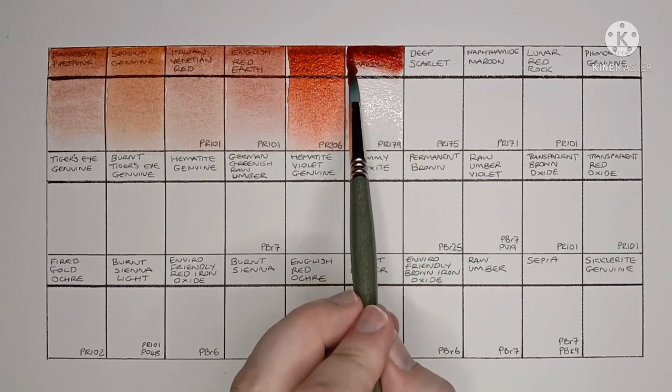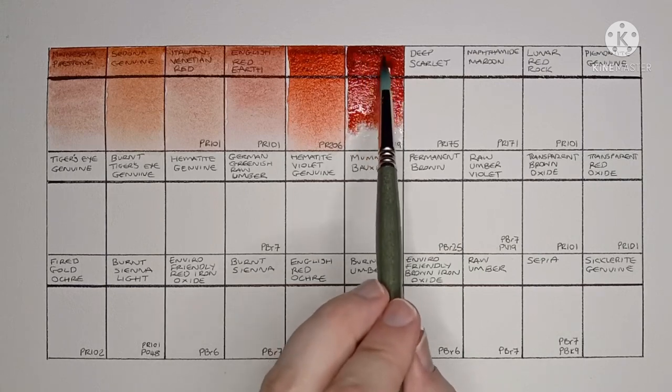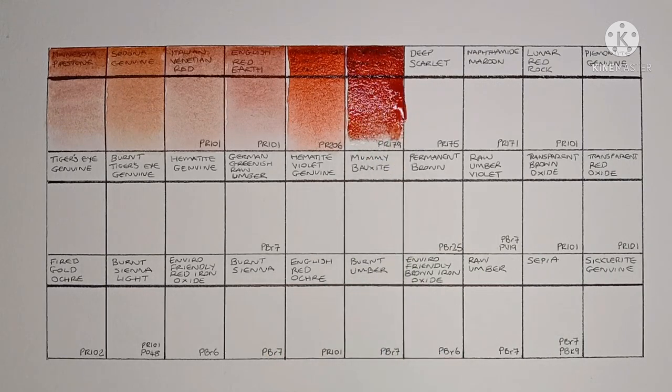Next we have Perylene Maroon, made from PR179. This is a great Perylene Maroon — really, really strong.